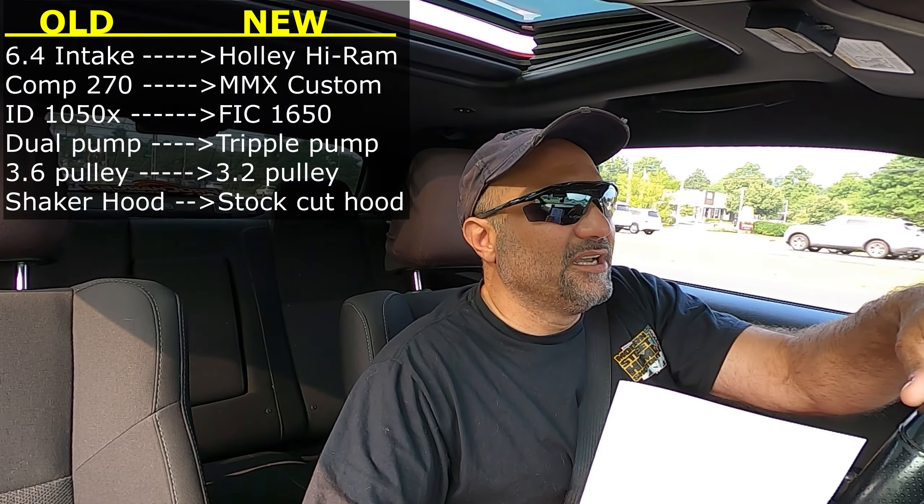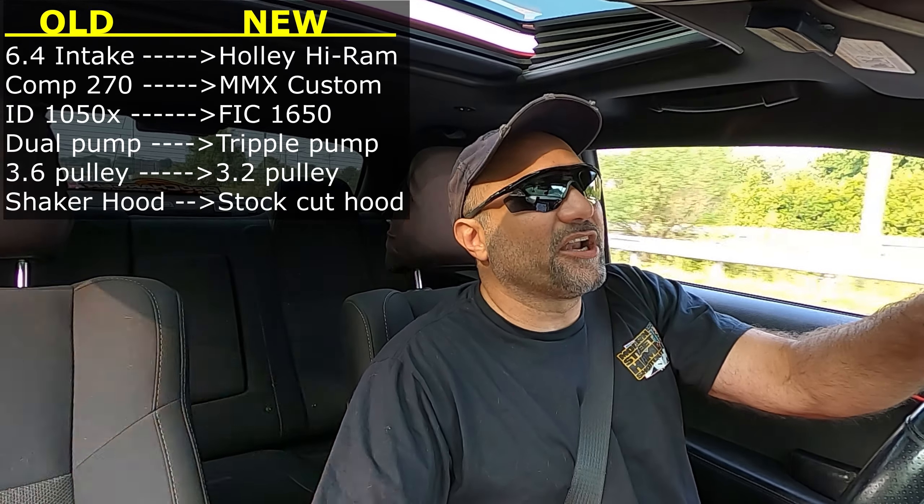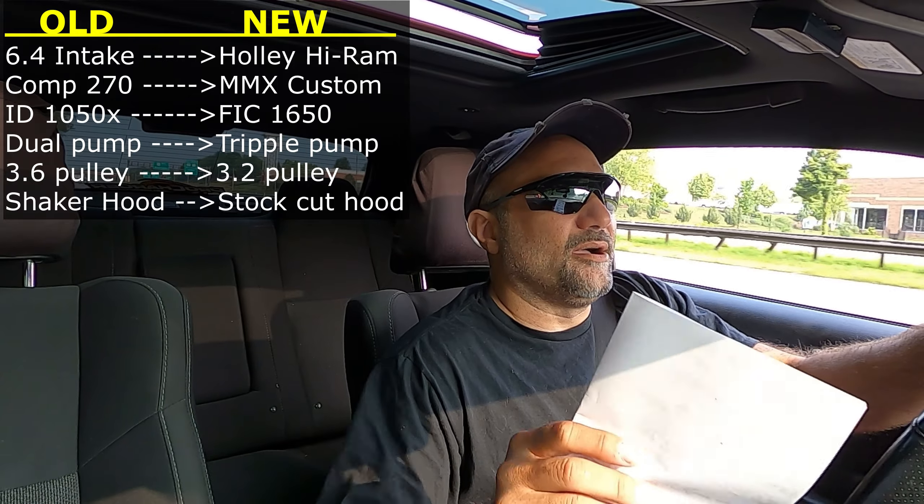Another thing that's going to change — much to the chagrin of a lot of people, my hot girlfriend being one — the shaker is going to have to go. With the Holley Hi-Ram and the Tick intercooler, it's just not going to fit with the shaker hood, and I'm not going to cut up a nice shaker hood. If you want the shaker and hood, the 1050 injectors, or the 270 cam, let me know. The 6.4 intake and throttle body are already called for. We're going from a shaker hood to a stock hood so we can cut it out and put in the Holley Hi-Ram and the Tick intercooler.